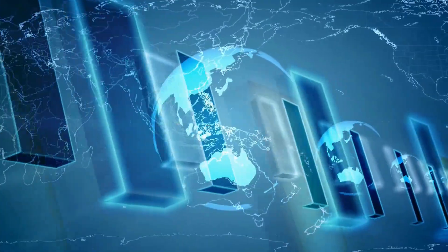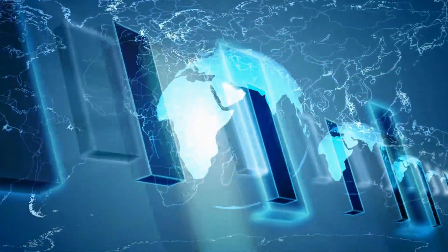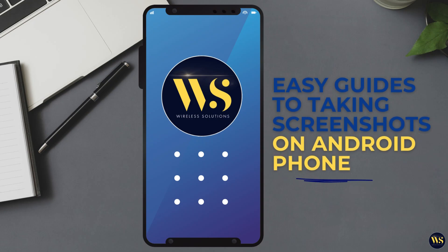Hey there! Welcome back to Wireless Solutions, your ultimate guide to navigating the tech world one tap at a time. Today, we are answering a common question: Easy guide to taking screenshots on Android smartphones.